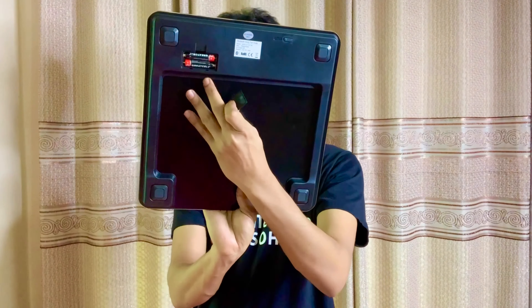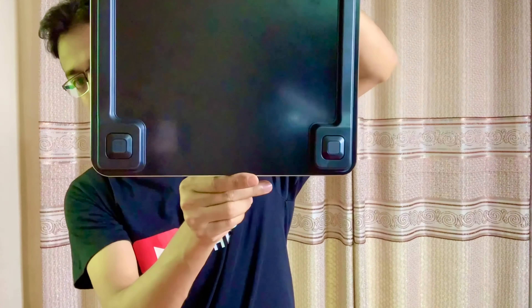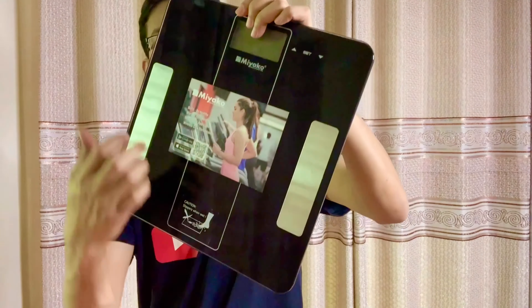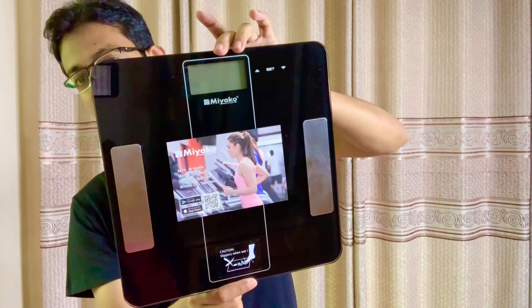You can see that it uses a pencil battery and you can maintain it. The surface is very nice and you don't want to slip on it.